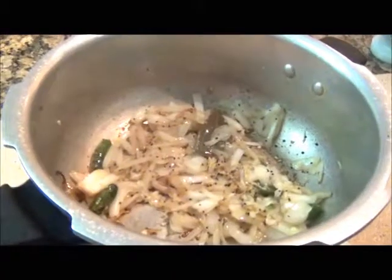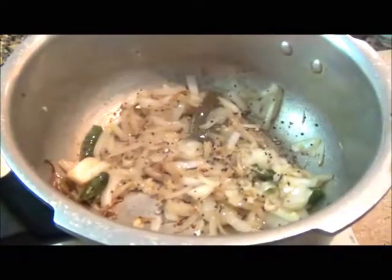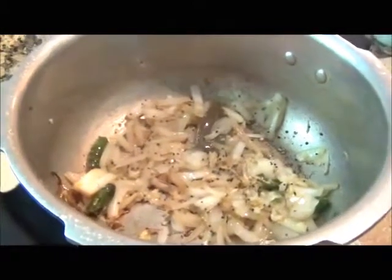Mix again well. Now that the onion is brown and very soft, we're going to add some tomatoes.